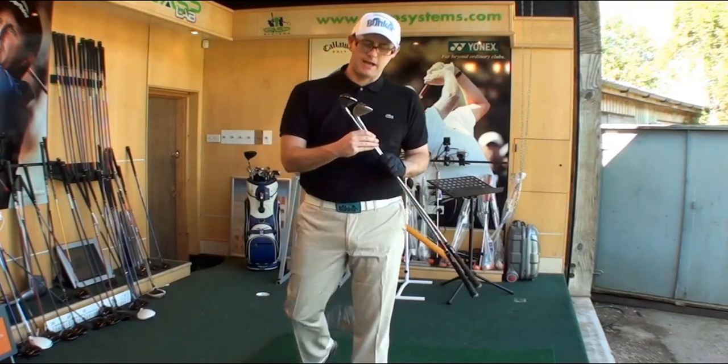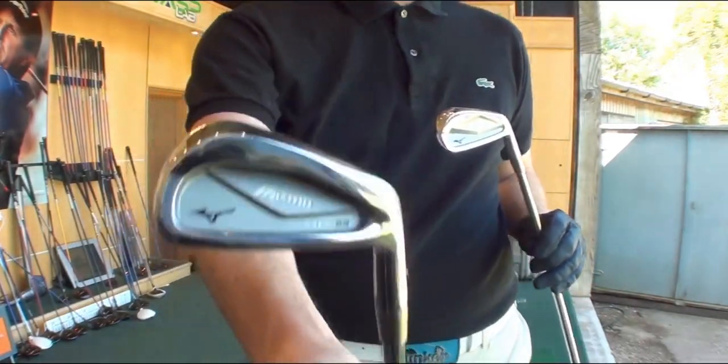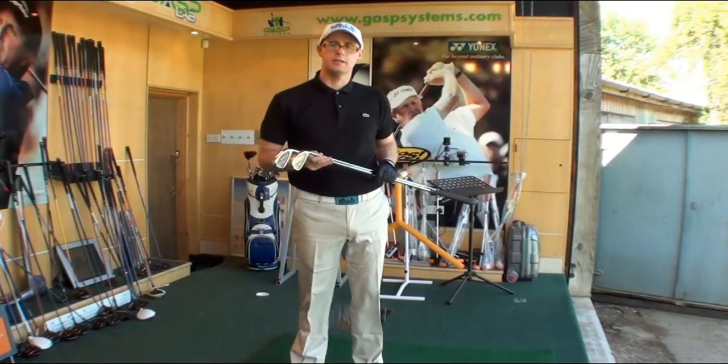Hello, Mark Crossfield here. Today we're going for a match-up between the MP63 Mizuno against the old Mizuno MP53. I'm getting a lot of requests for a video on these two, so here we go. Let's hit them and see what the difference is.